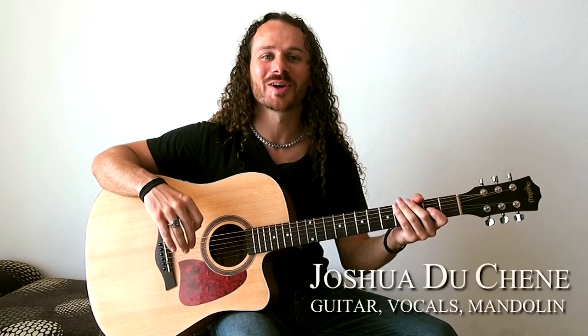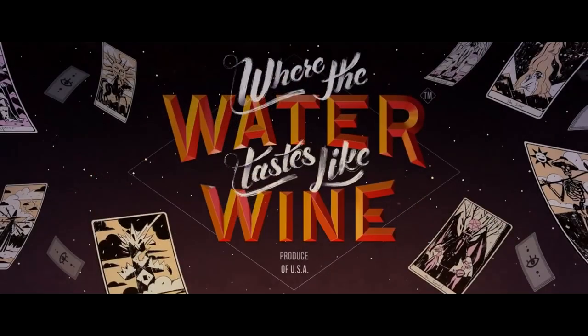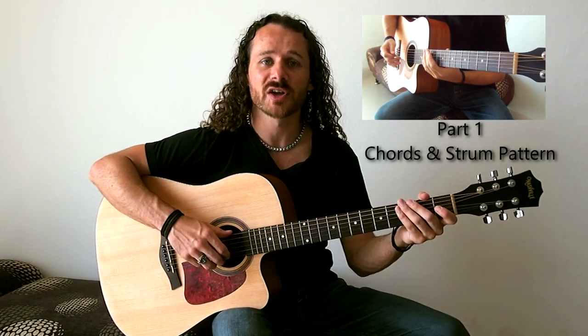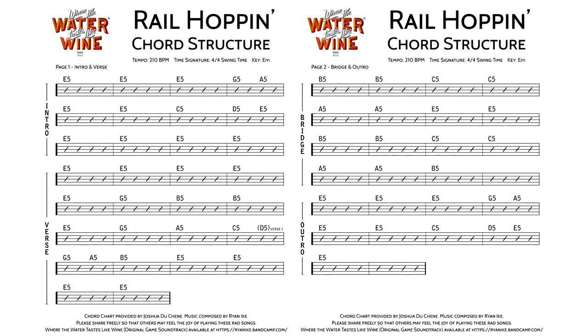Oh hey, I didn't see you there. I'm Joshua Duchesne, the guitarist on Where the Water Tastes Like Wine. In this video I'm going to be teaching you the chord structure for the song Rail Hoppin'. If you haven't yet done so, check out part one where I talk about the basics of the song, including the core chords, the strum pattern, tempo, and time signature. I designed this chord chart and made it available as a free downloadable PDF through the link in the description below.